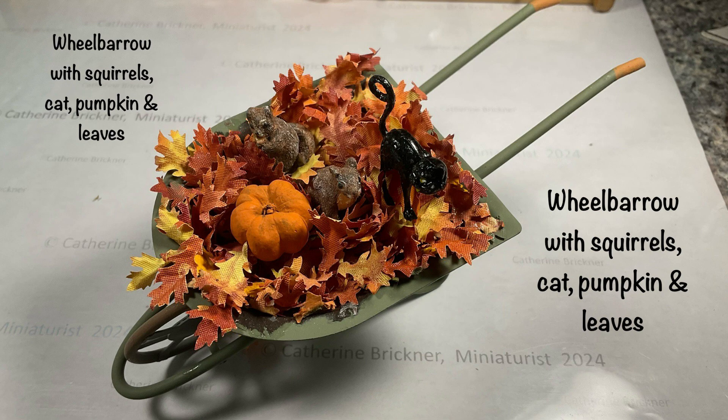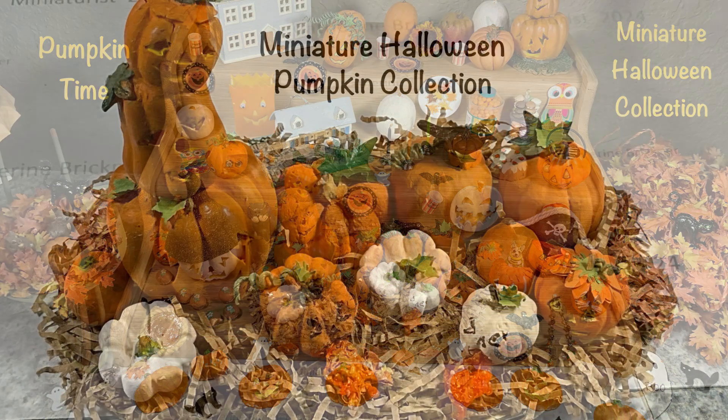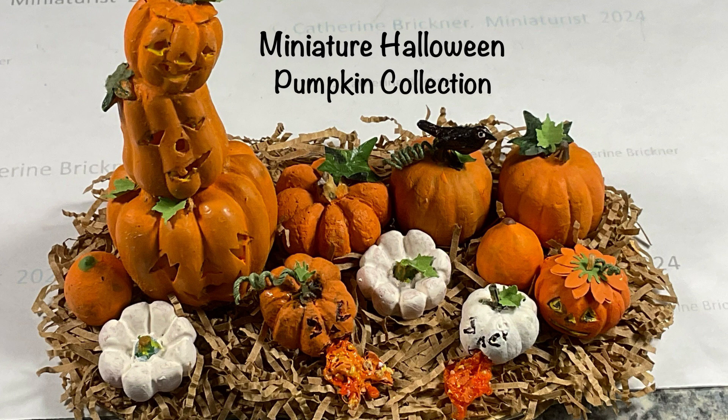And I added a wheelbarrow with squirrels, cat, pumpkin, and leaves to my Pumpkin Time Miniature Halloween Collection. I hope you like this show and share video. Thank you so much for watching.